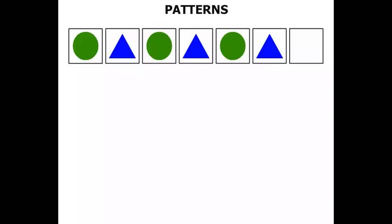So from the start: circle, triangle, circle, triangle, circle, triangle. What do you think should go here? Well, it will be a circle to complete the pattern.